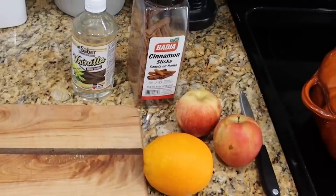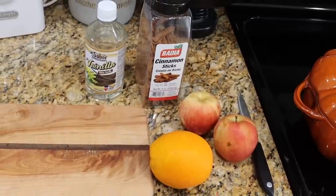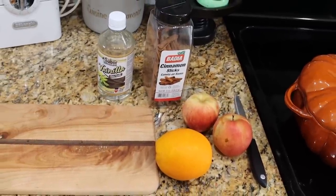For my next hack, we are going to be doing a fall simmer pot. I wish you could smell my house right now because it smells amazing. For this hack, what you're going to need is an apple, an orange, a couple of cinnamon sticks, and vanilla. You may have all of these in your kitchen right now. This is great for parties or just to have the fall scent in your home.